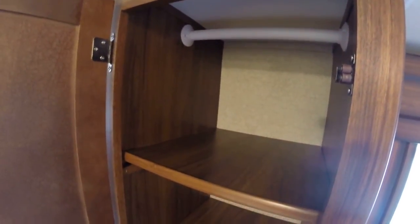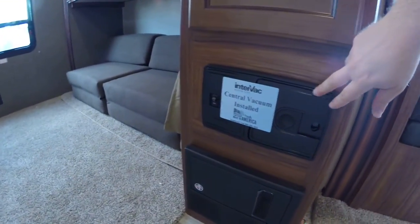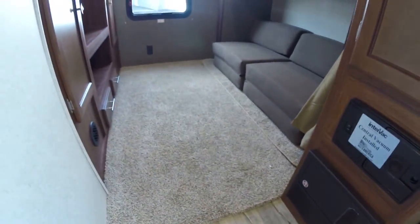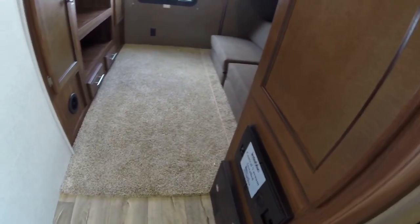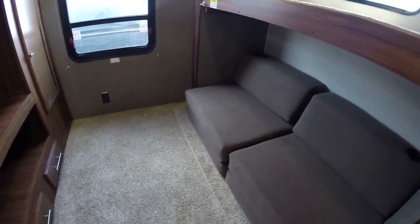Up top you can have hanging storage if you choose to take the shelves out, or use it as a big pantry. Down below is where your central vacuum cleaner is — hook in and go. There's some carpeted area in back and over here. It's a lot nicer to be able to suck it up with the central vac versus sweeping it out — trust me, I've done that, it's challenging.